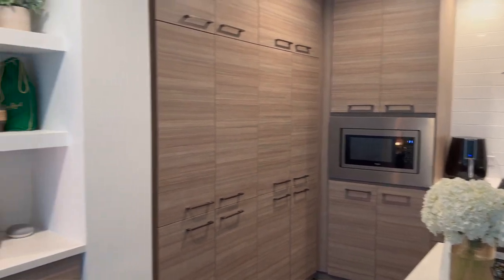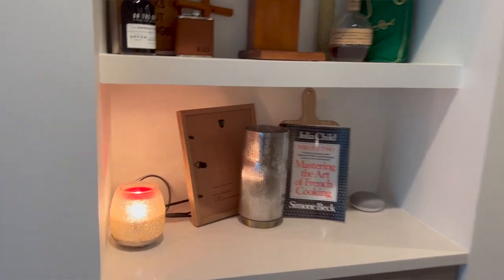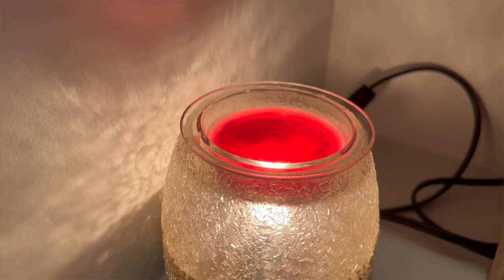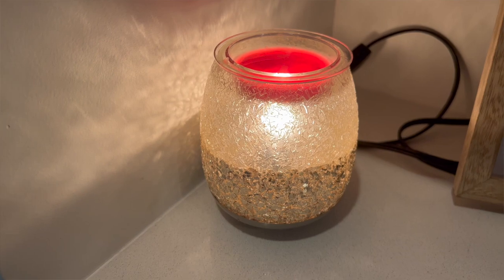It holds just enough wax and gives just enough scent throw for the bedroom. In the kitchen I have my Glisten warmer, which is definitely my favorite — it's kind of sparkly with a gold ombre finish, really gorgeous. It works really well in the kitchen and living room area, scenting the whole space. Those are my two Scentsy warmers.